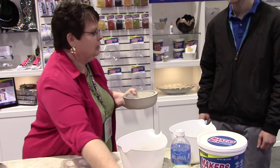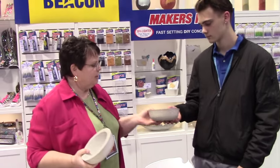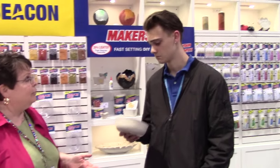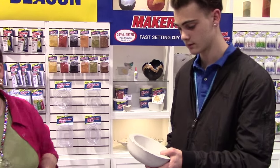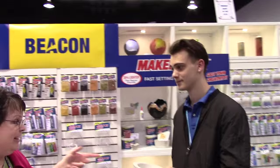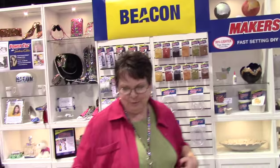I'm going to hand you two samples, Christian. This is regular concrete — pretty heavy, right? And then we have... Oh, wow. Exactly, that's what everyone says. So that gives you an idea of the difference in weight.